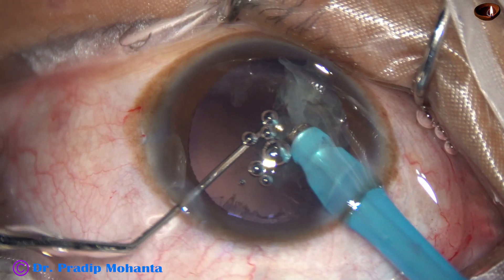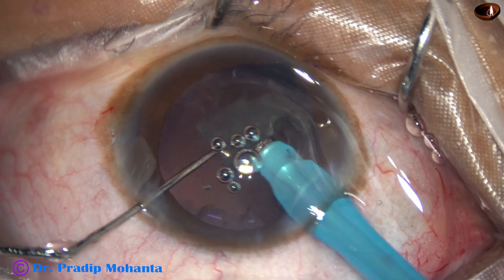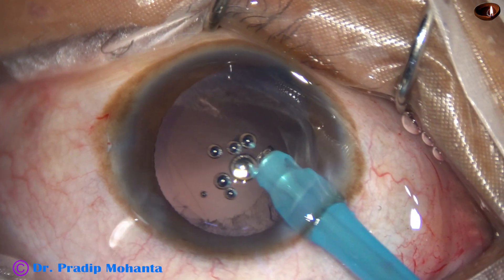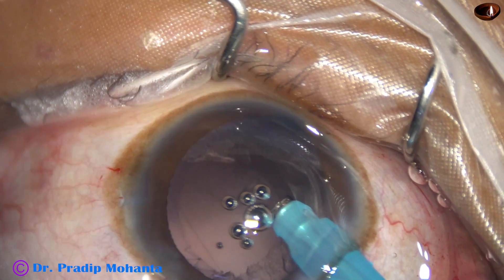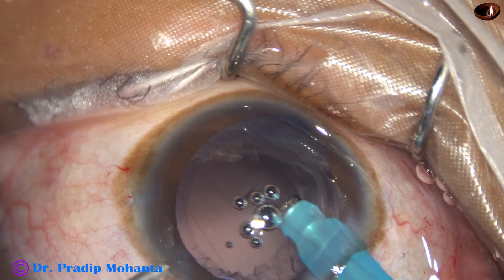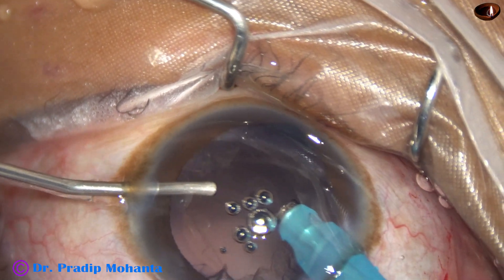Here I can see that there is a big rent. Still, the posterior capsule is intact — the anterior hyaloid membrane is intact, and I have managed the nucleus.